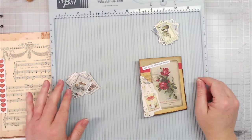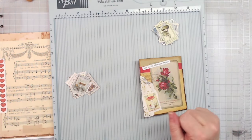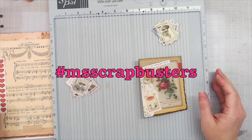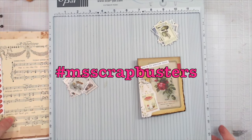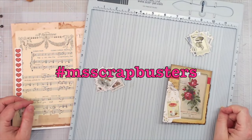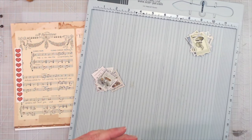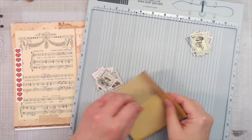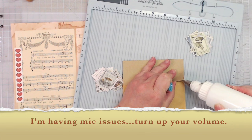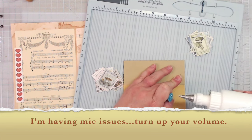Hey, hey everybody, this is Melina from scrapbookingwithme.com and this is an episode of M's Scrap Busters. That is a weekly challenge on my channel that I try to help you get rid of some scraps and not throw everything away. Let's do some recycling and upcycling and things like that. Hope that y'all enjoy these scrap busting videos.